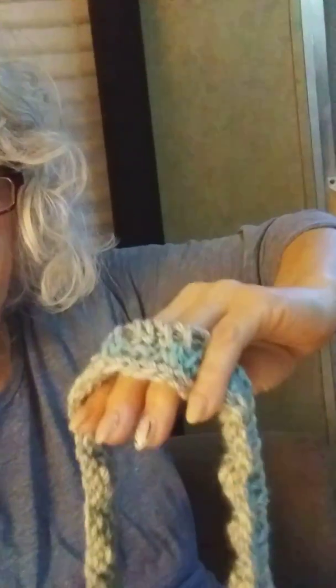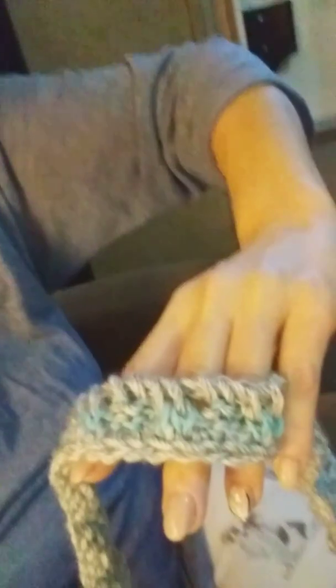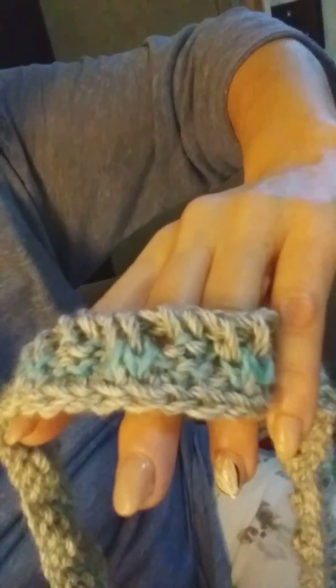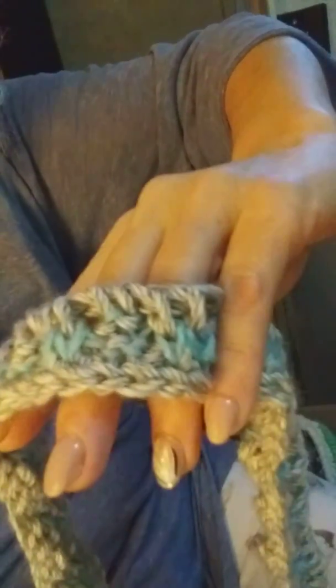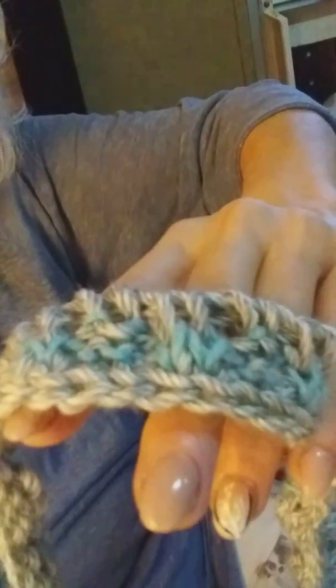I want to show you the beginning of my Mercantile Cardigan — that's the Tunisian cardigan I'm making for myself. The design is by Jess Copham of Make and Do Crew. Here is the beginning of my ribbing, and look at that — it does indeed look like knitting! You've got your purl stitches there, the ones with the bumps near my middle finger, and then you've got the knit stitches that look like stockinette stitch. Isn't that just cool?